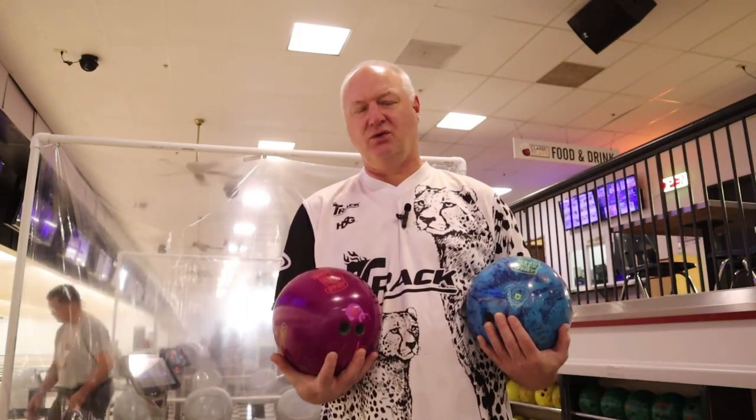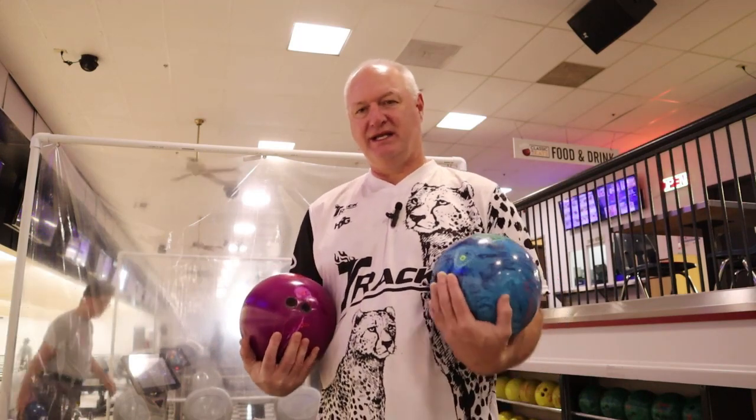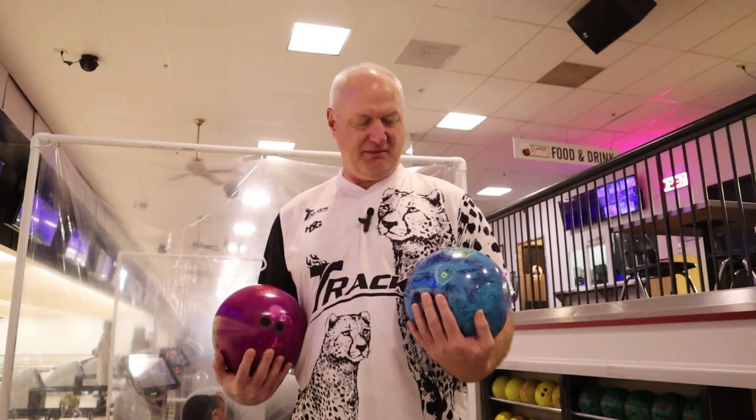They're both pro covers. One was not finished with the compound and one is finished with the compound. There's also a little difference in the stock cover stock, as this one has the new HK22, which is a much cleaner and more aggressive cover stock. So let's get to the lanes and take a look.